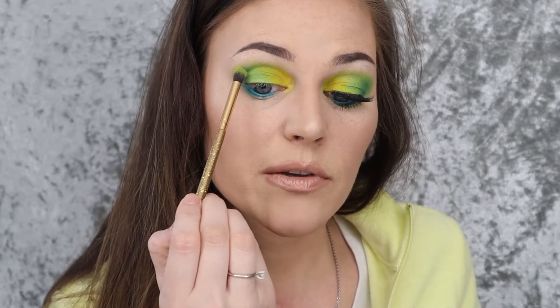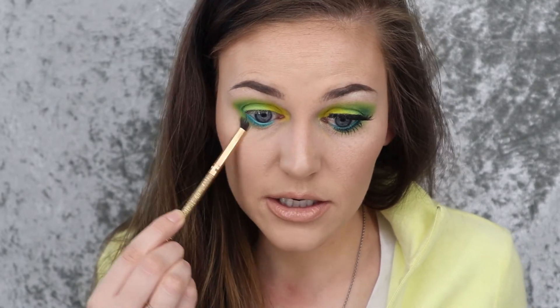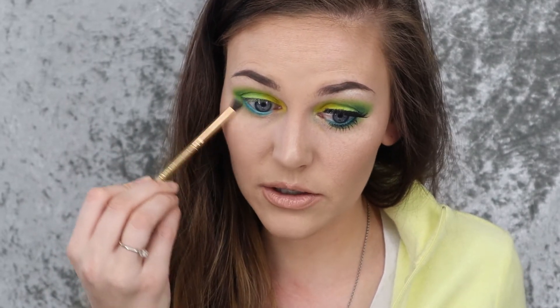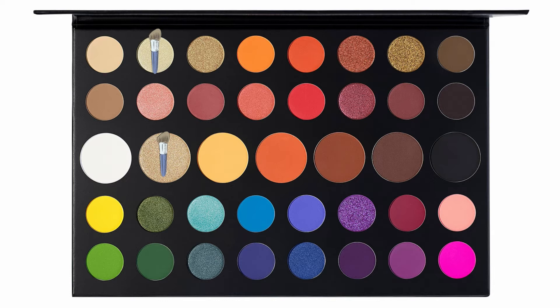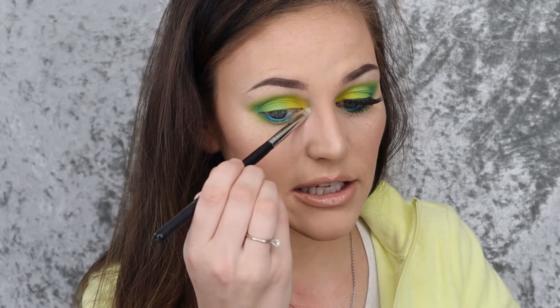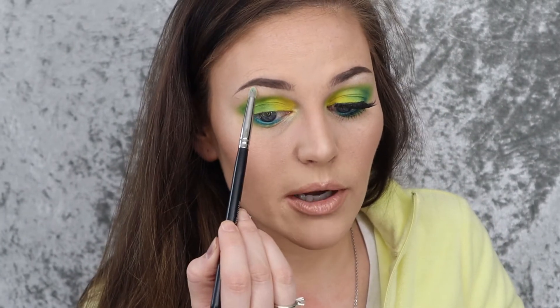Then I'm going to go back in with the fluffy brush again to make sure these are all blended. Going back into the Social Blade shade, I'm going to run that under my waterline as well and bring it down decently far to blend the blue out a little more, smoke it out, and blend it up into the outer corner. I'm using the same brush I used with Playground, dipping into the Ring Light and Face shade and placing that in the inner corner and a little bit under the lower lash line for brightness, and then highlighting my brow bone with that too.